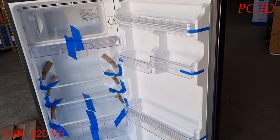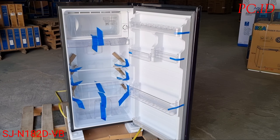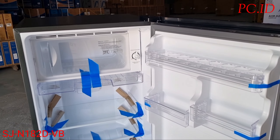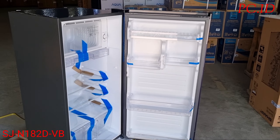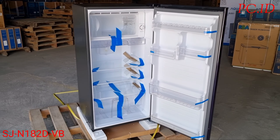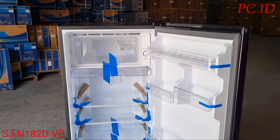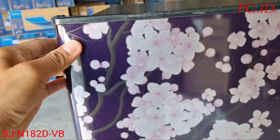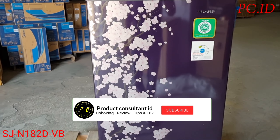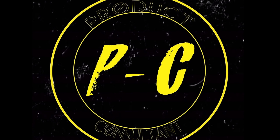Untuk dimensi kulkas ini: panjangnya 55 cm, lebarnya 53 cm, dan tingginya 111 cm. Untuk kapasitas listriknya 90 Watt. Kapasitas bersih lemari es ini 157 liter, freezernya 19 liter, dan refrigerator-nya 138 liter. Cukup sekian video unboxing kita kali ini, sampai berjumpa di video selanjutnya, terima kasih.